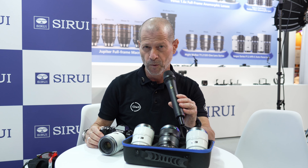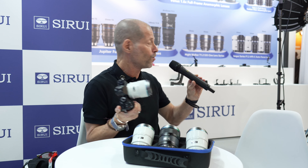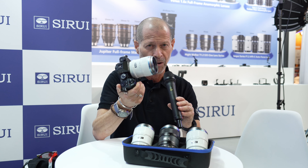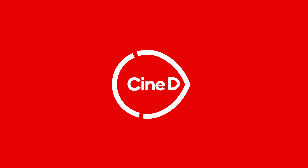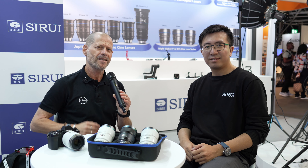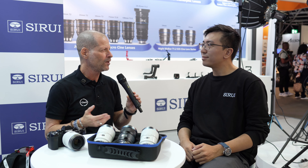Guys, a little surprise — Sirui is showing behind closed doors autofocus lenses for selected mounts. Hi guys, I'm Johnny from CineD and I'm here with you from Sirui.